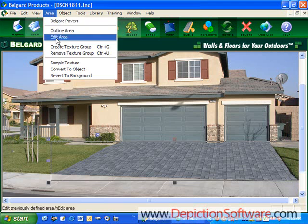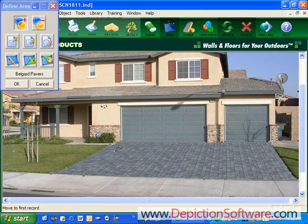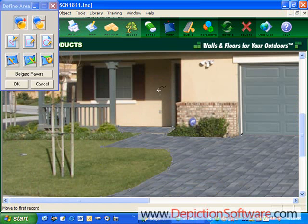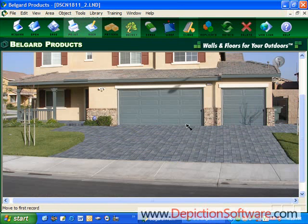I'm going to go in and draw over this walkway here, extend it out a little bit, and give it a little bit of a curve. As you can see, as I define that area, it fills in with the pavers. Now let's zoom in and get the porch here. I've also added a walkway going to the backyard here.